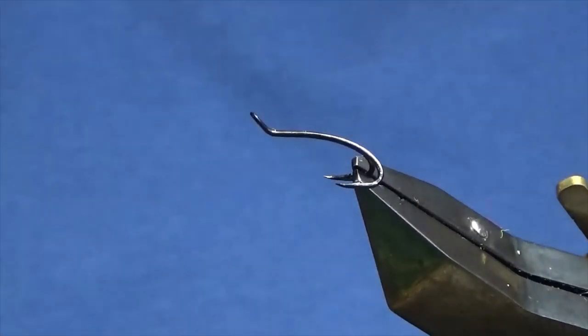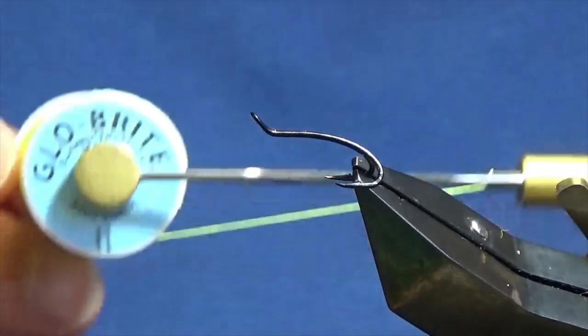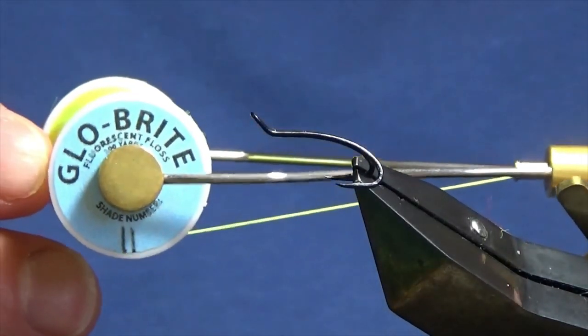The hook and the face is a size 11, it's a solar and black, it's a double. The thread I'm going to use to start off tying the fly is more like a floss - the Glow Bright Floss number 11.